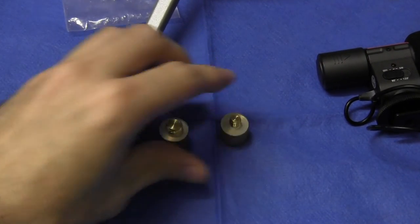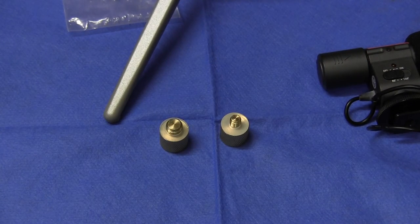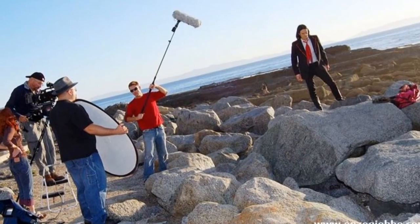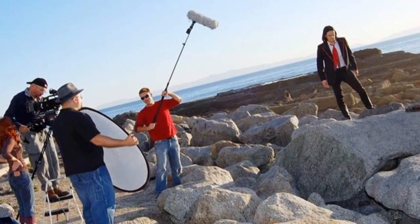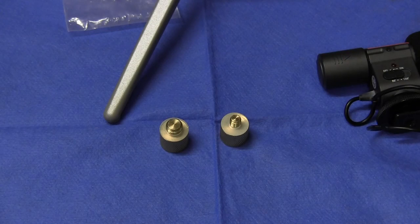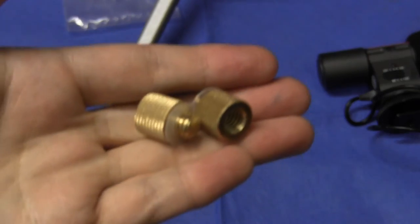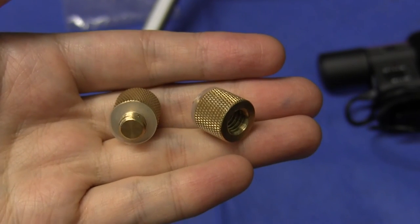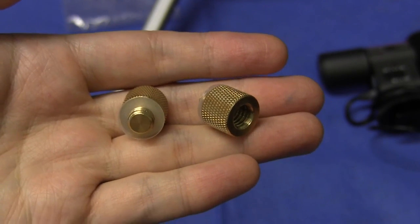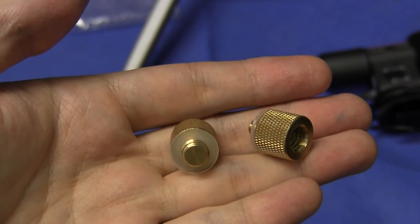The other thing these adapters allow you to do is use a camera monopod as a boom pole — also known as a fish pole — which is usually the domain of news crews and people who do electronic news gathering and field production. With one of these, you can actually transform a camera monopod into a makeshift boom pole, and there are many videos on YouTube that show you how to do this.